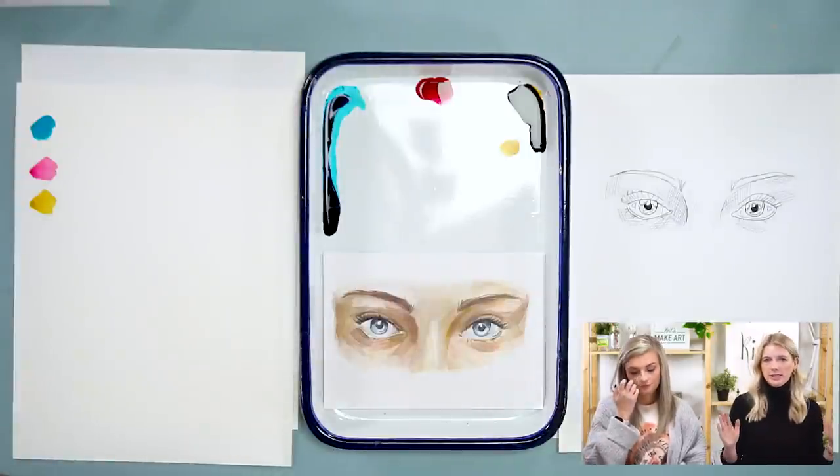Before we get started I want to put a disclaimer out: this is a more difficult project. If this is your first time painting, your first time using watercolor pencils, or your first time using watercolor, I highly suggest putting this project away for a later time when you're more comfortable with the mediums. If you're still here after I said that, you're a rebel and I like you. Just don't be upset with yourself if you don't love how it turns out.